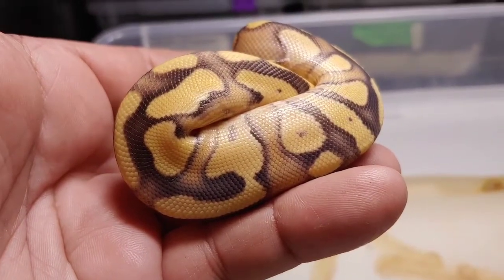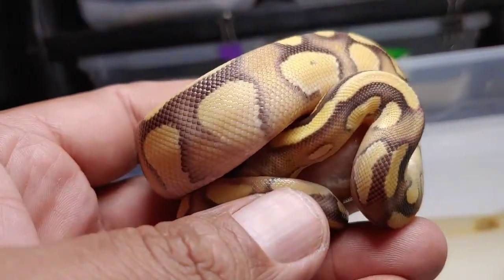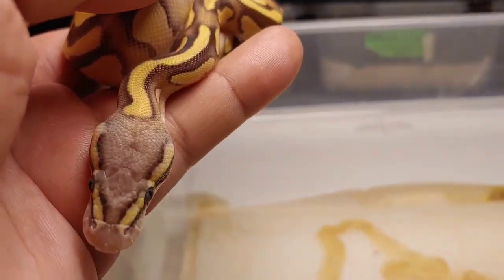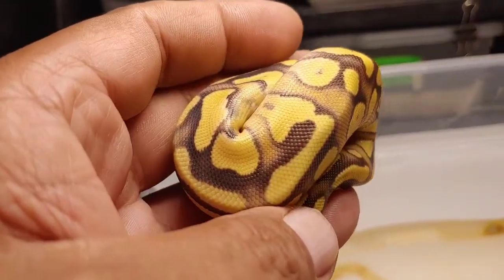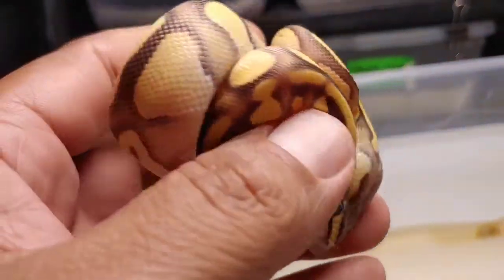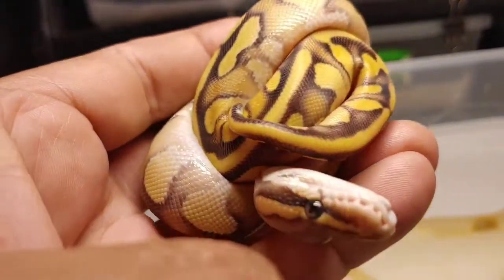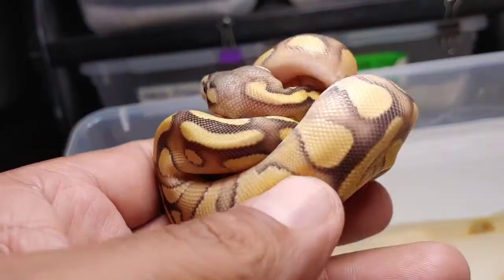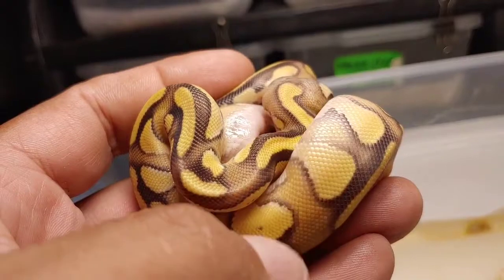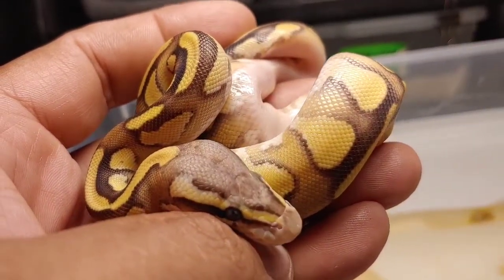Here's the next one — that butter gene is absolutely beautiful, maybe because it has vanilla in there as well. This one's a male; wish it was a female, I think I would have kept it. I definitely see that lightened head so it's got to have the vanilla gene, and I'm thinking butter as well because this thing is so beautiful — all that blushing. Does it have Enchi? I'm thinking Enchi as well. So I'm calling it Enchi vanilla butter. Phenomenal animal — super orange, even the blushing is orange. He is a male.